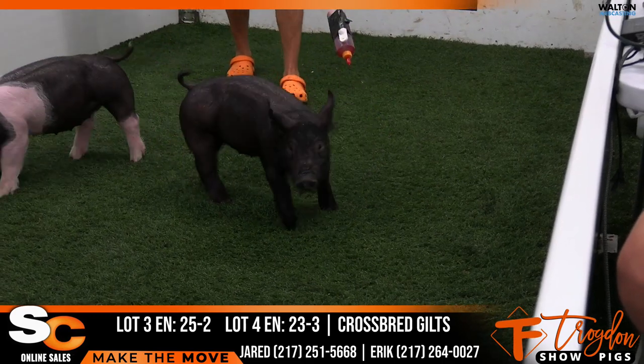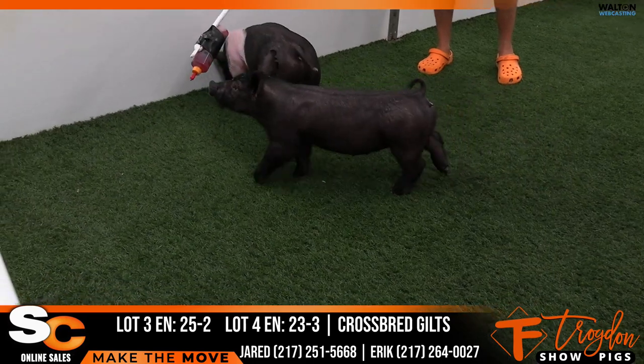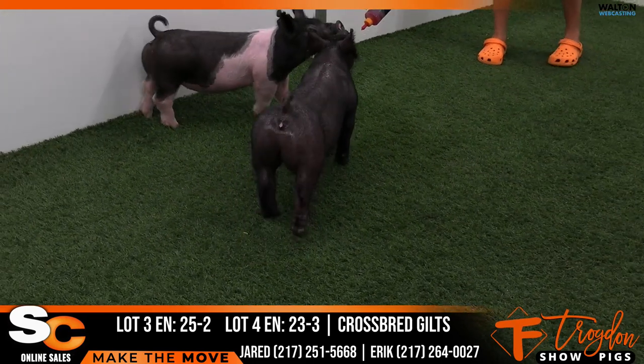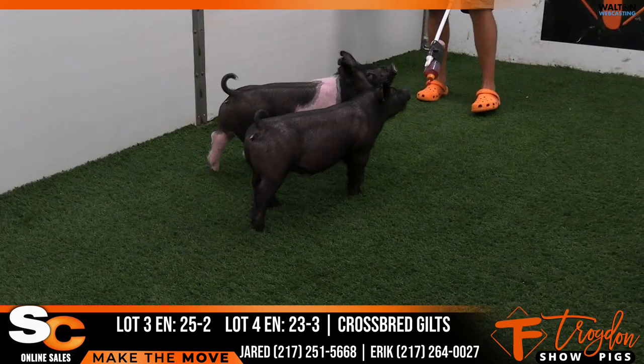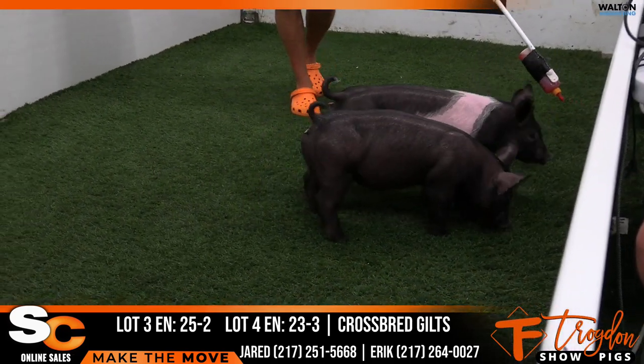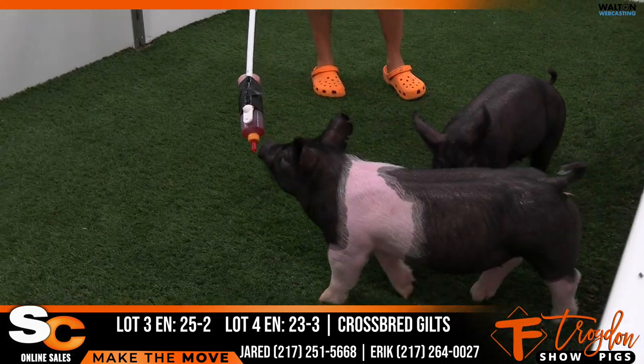You're going to see a few more of those, and there's going to be a few of them go to live sales here in the next week. But I think if you're looking for a gilt or a male, I would look into this litter. That in-game litter, I think, is going to be very popular down the road. In terms of feedability, I like them a good deal. They'd be 25-2 and 23-3.